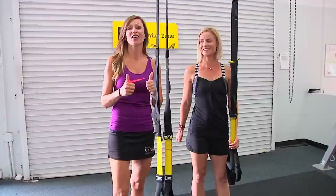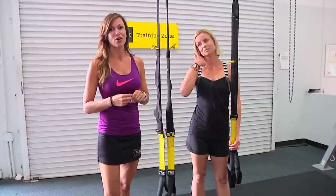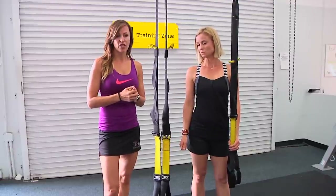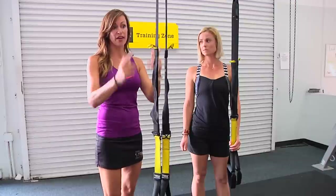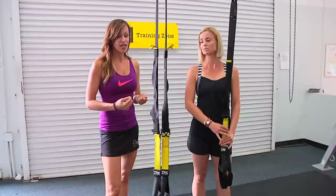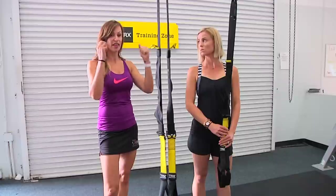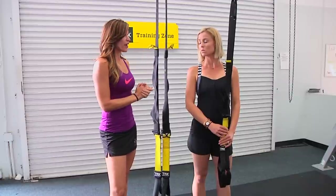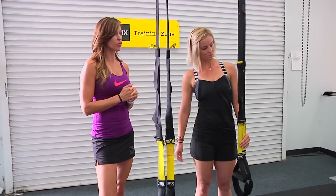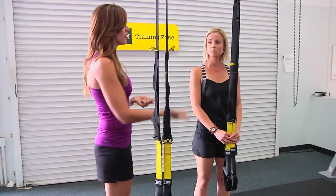Now let's talk about how to do TRX training. If you have a class nearby, just go — they'll show you everything in person. If you're a Studio Sweat On Demand member, I'd suggest watching the TRX basics class first, as it really steps you through it. One key thing to understand is that the TRX straps are adjustable in length and you will use different lengths for different exercises.